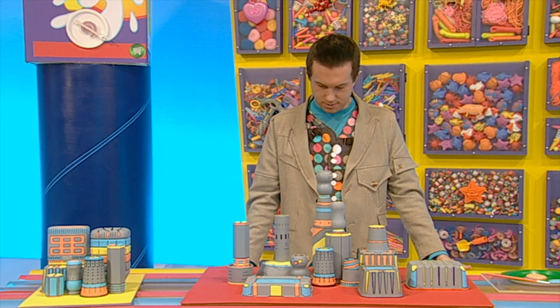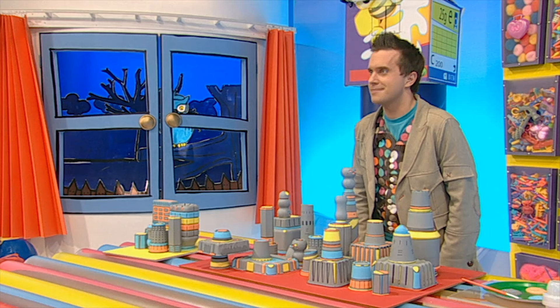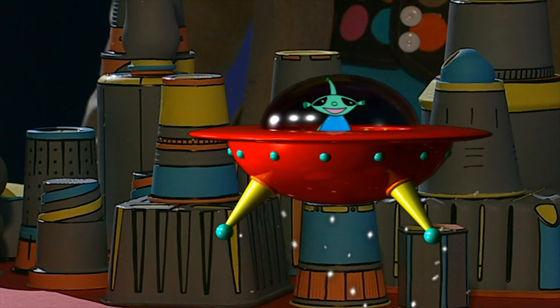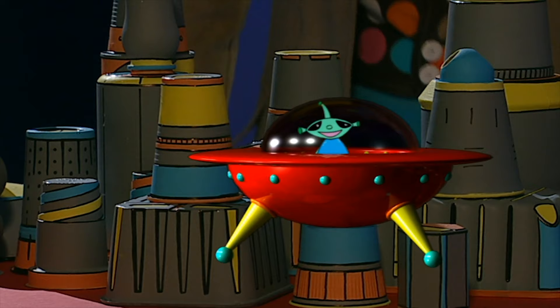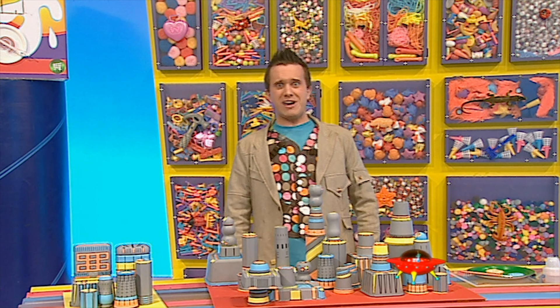And there you have it — one space-age building. And you can make lots and lots of space-age buildings. In fact, find and decorate as many containers as you can. The more buildings you make, the bigger your space-age city will grow. So why don't you have a go at making a space-age city fit for friendly aliens? But of course, as everyone knows, there's no such thing as aliens.